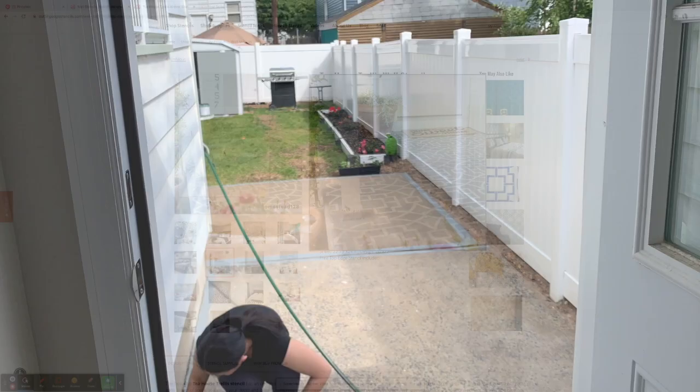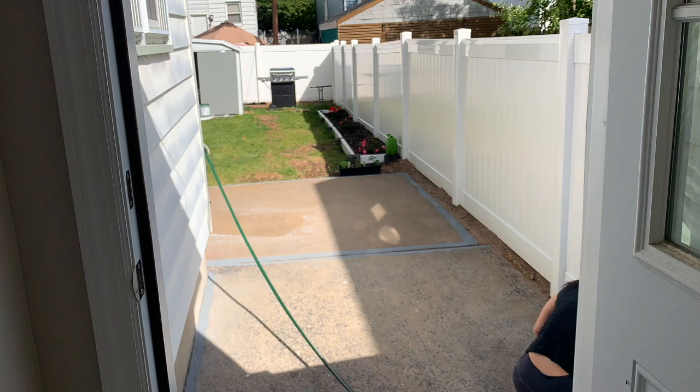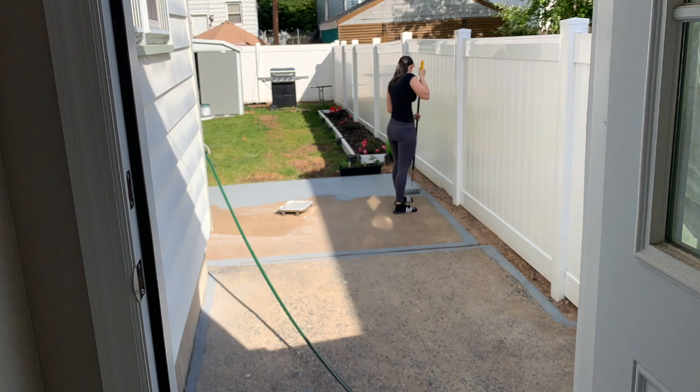I didn't film myself cleaning the patio, but there are a few prep steps before you can start painting. The first step is to buy an etching powder — it's basically like sanding for concrete. It removes dirt and also makes the texture of the concrete a bit more rough so that the paint can stick.